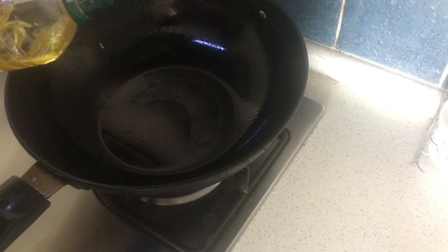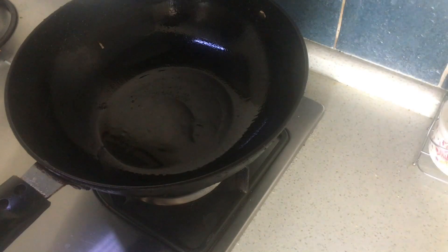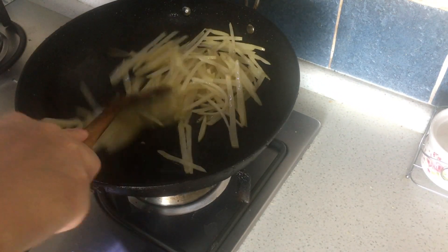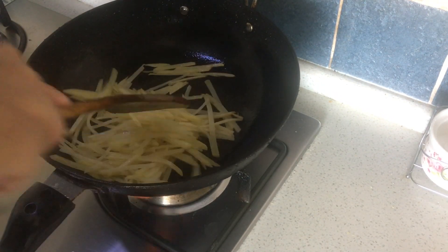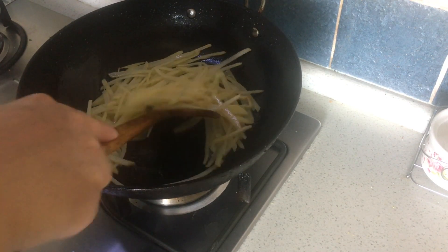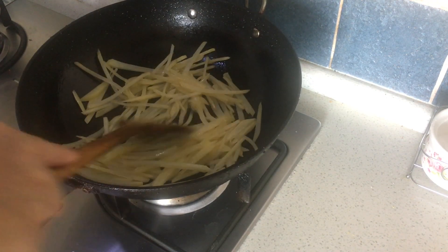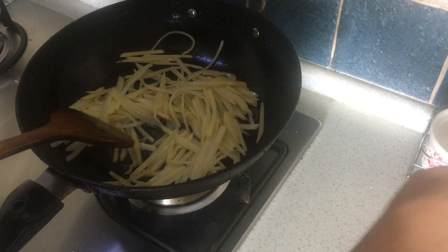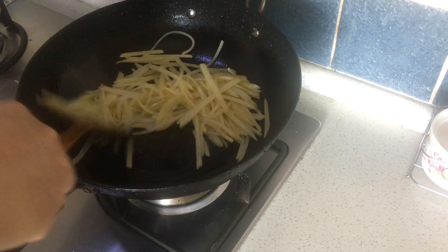To cook, you need to first heat the pan and add the oil. Let the oil completely cover the pan and then put the potato into the pan. Use medium heat to cook the potato, turning it over and over again until the potato becomes soft. Season with some salt and turn it over to mix it together with the potato.